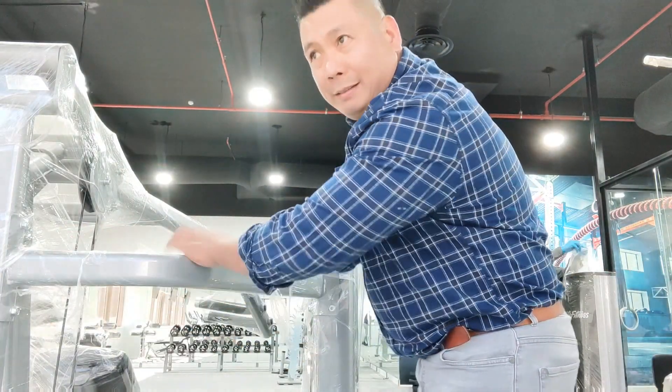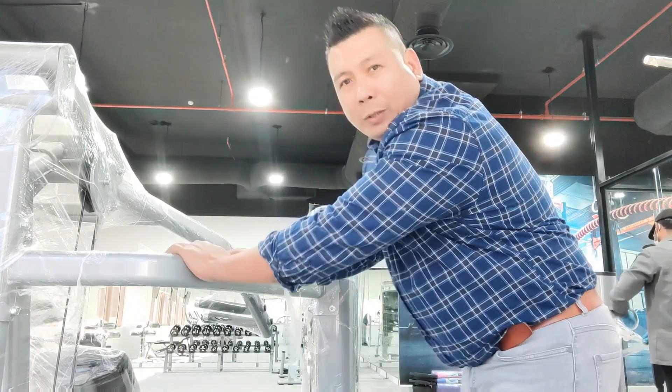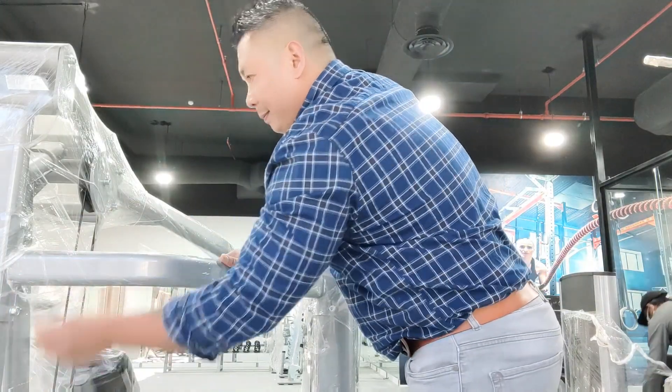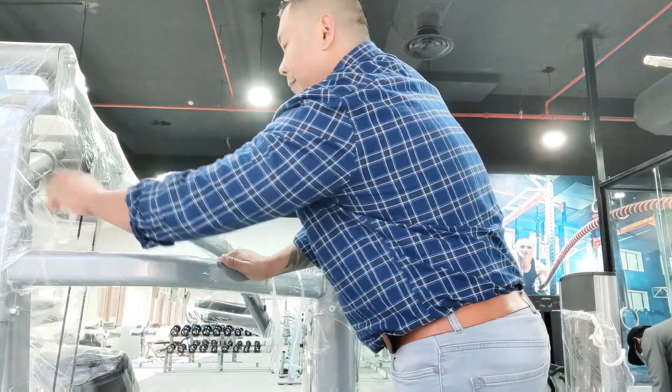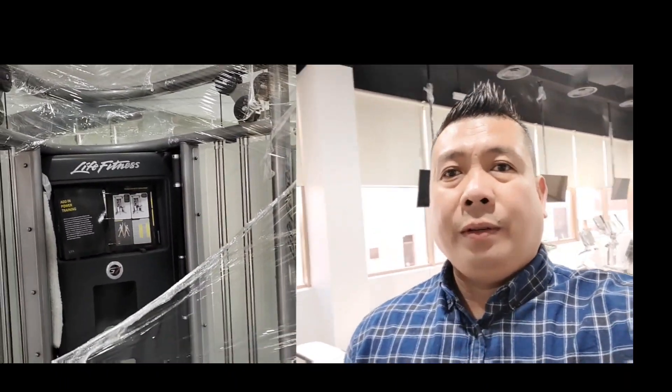We are opening next month. Here is our equipment — the crossover machine.